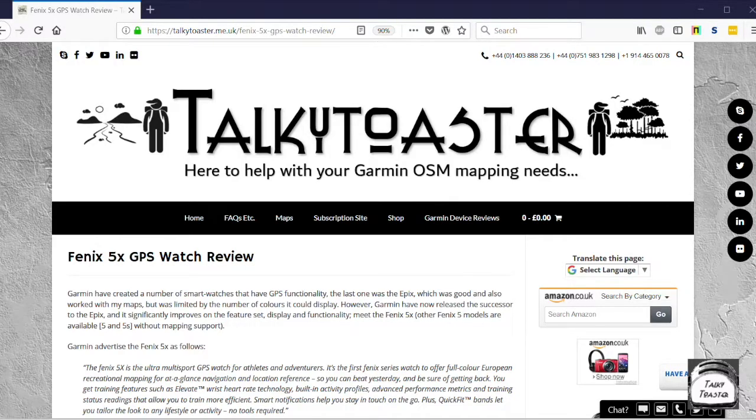Hi, this is Martin from Talkie Toaster again, another video for you. This one is basically because I've been asked by a number of customers to actually create one for how to install my maps to a Fenix 5X, or indeed either a Descent Mark 1, a D2 Charlie, or the very latest Garmin watch which supports mapping, which is the Tactics Charlie. The installation is exactly the same irrespective.